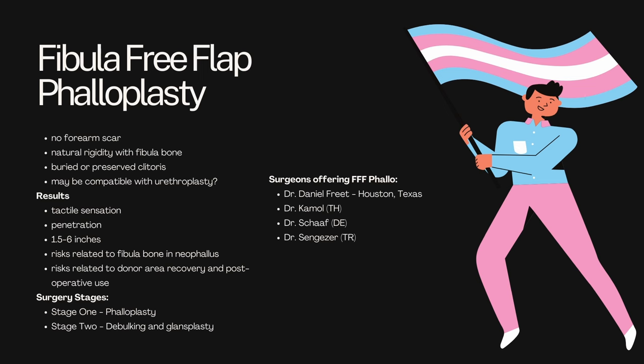So we're on to our last phalloplasty procedure, and that is going to be fibula free flap phalloplasty, FFF. And this one is really fascinating. This one has some potential issues with longevity of the results. The benefits of this surgery are that you're going to have no forearm scar, you're going to have natural rigidity without an implant due to the use of your fibula bone, you're going to have a barrier preserved clitoris, and you may be compatible with urethroplasty depending on your surgeon and your end results. You can expect tactile sensation, you can expect the ability to penetrate, you can expect a length of 1.5 to 6 inches.